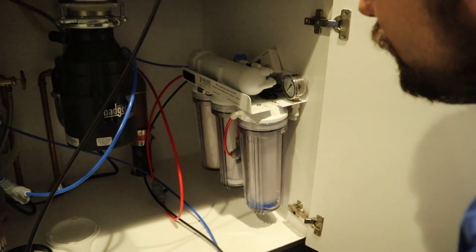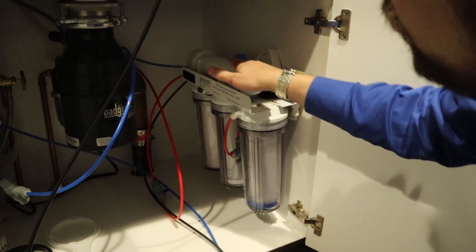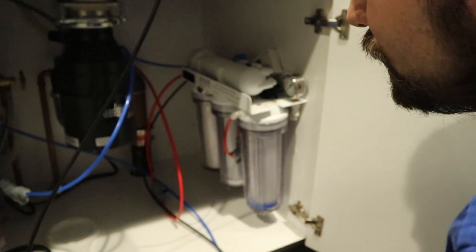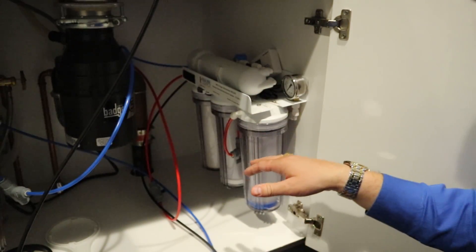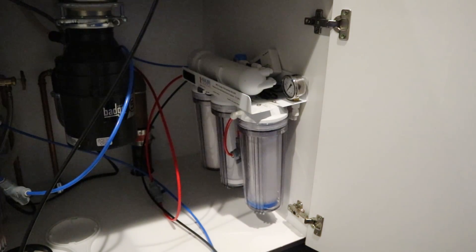The very last thing we want to do is wash out this RODI filter — we don't want any of that initial water going into the tank. So we're just going to run everything out into the sink for a little bit, and that should help us clear it out.